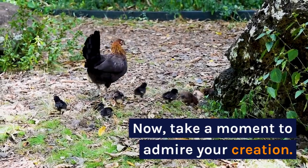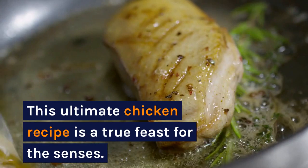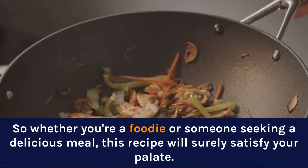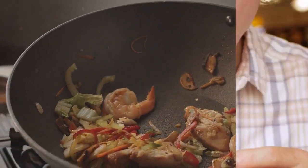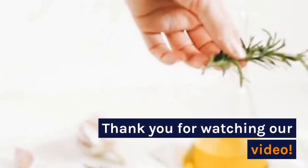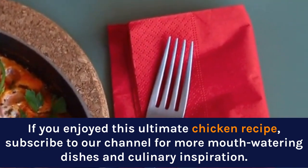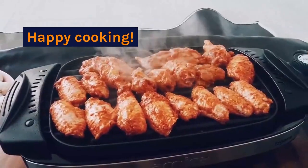Now, take a moment to admire your creation. This ultimate chicken recipe is a true feast for the senses. Whether you're a foodie or someone seeking a delicious meal, this recipe will surely satisfy your palate. Enjoy every bite. If you enjoyed this ultimate chicken recipe, subscribe to our channel for more mouth-watering dishes and culinary inspiration. Happy cooking!